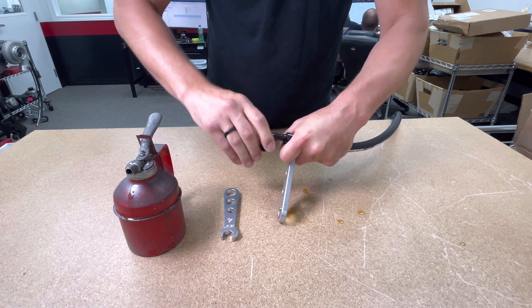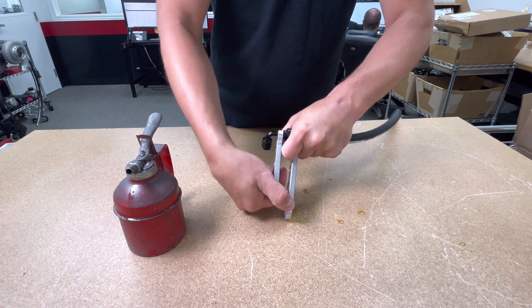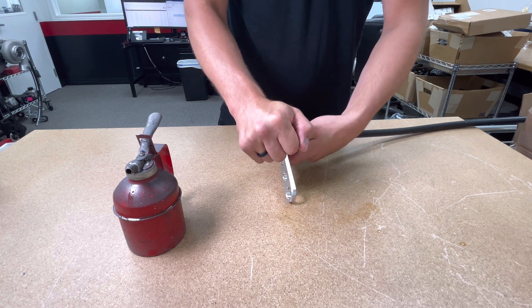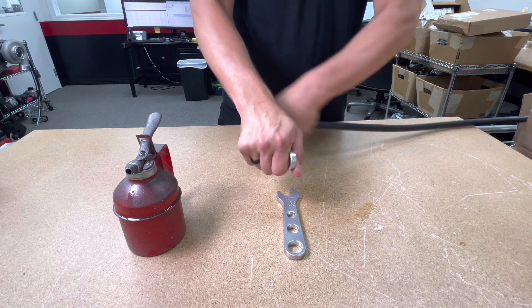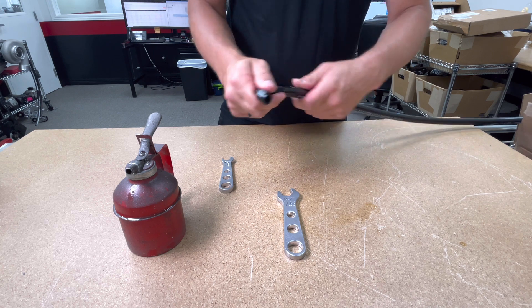Before it becomes too difficult, grab those wrenches, secure the socket portion using the workbench for leverage, and run that 90 down — but not too far. The gap between the socket portion and the 90 portion should be about 30 thousandths, give or take. If you bottom it out, it puts unnecessary pressure between the two aluminum pieces of the fitting, making it more prone to cracking. And if you don't run it down far enough into the hose, you increase the potential for leaks.